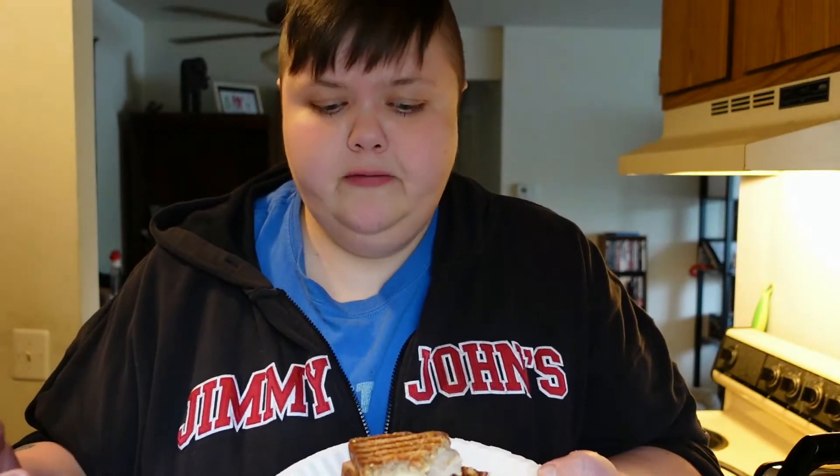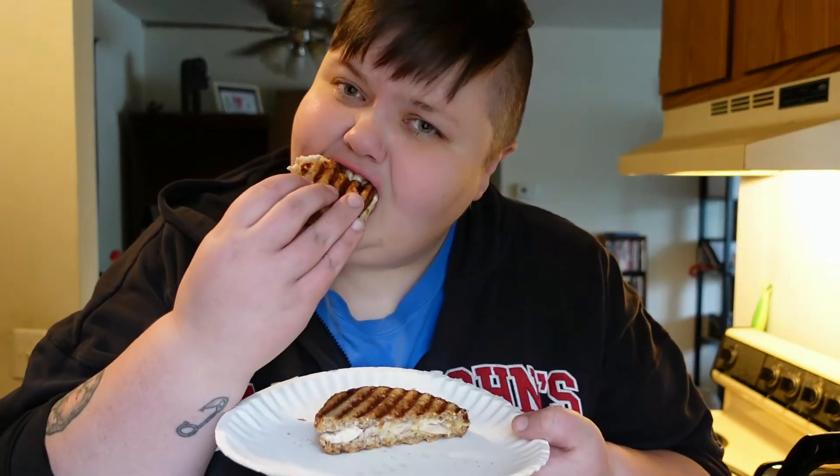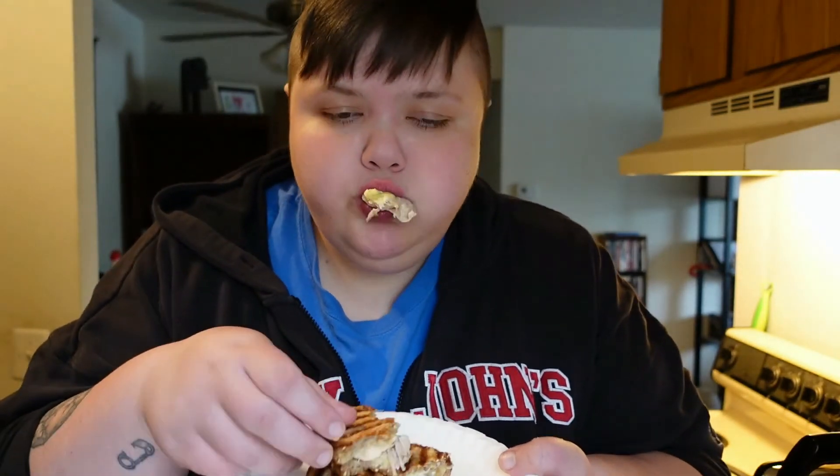The bread is perfectly toasted - it was frozen, so it's great that it actually toasted all the way through. The chicken's warmed all the way through the middle. The only thing I would say is I would like more cheese on this, but I absolutely love it. There was some cheese in that bite!